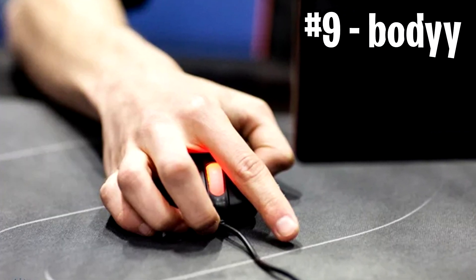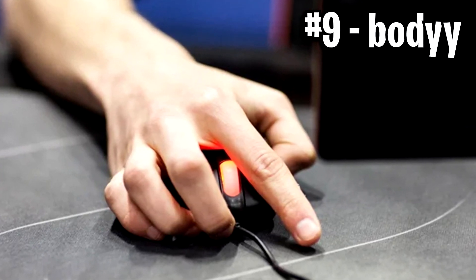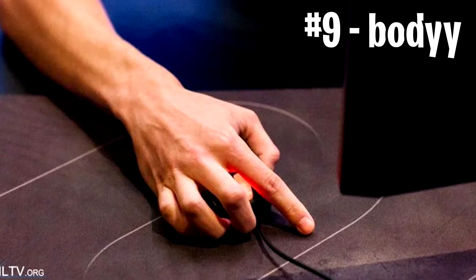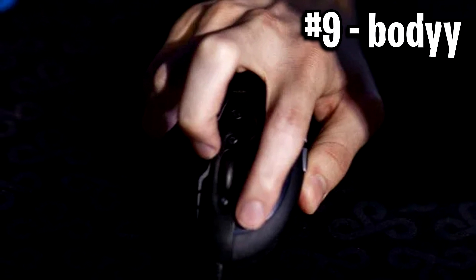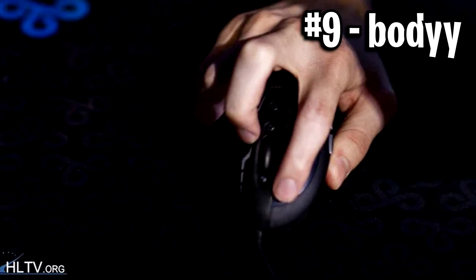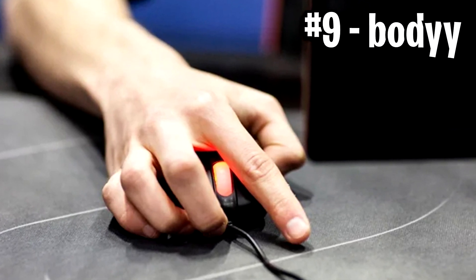Next up we've got number 9, and this is Body's grip. As you can see, the thumb is aggressively gripped at the left-hand side of the mouse, and then the fingers clearly overlap the mouse — rather, the left click and right click buttons. This isn't very normal, as most fingers don't tend to overlap them, or if they do it's very slight, but with Body's grip you can clearly see that overlap.